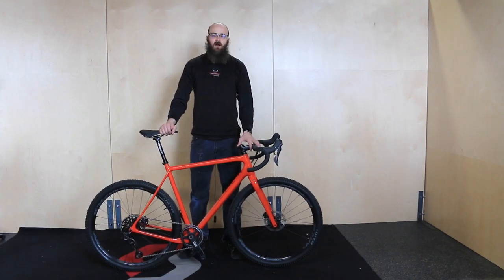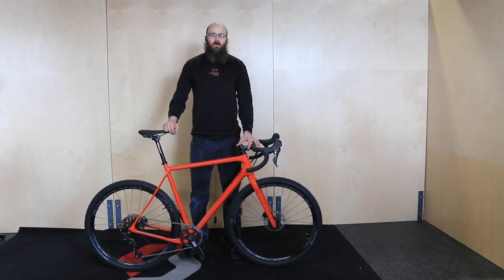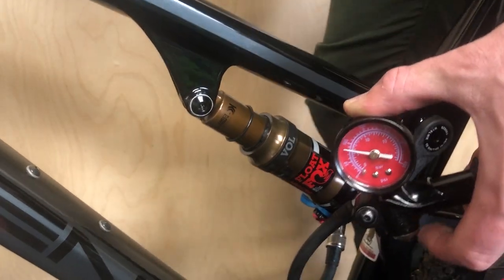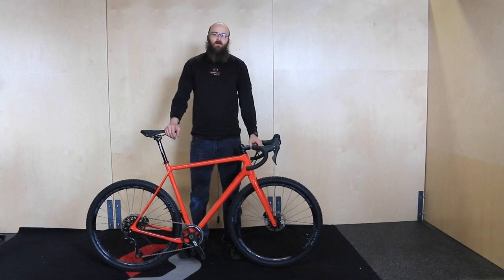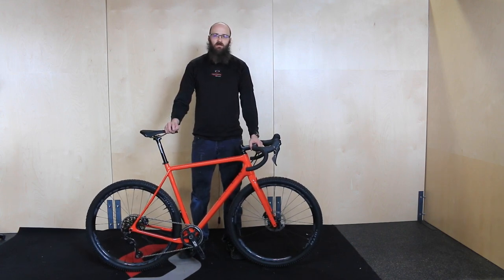Now that you've got your cockpit and seat post torqued down, the last couple of things to do are check your tire pressure and suspension sag, and install any accessories you've got — bottle cages, saddle bags, or pedals. Remember that pedals are left and right side specific. They will both tighten toward the front of the bike, and be sure to use grease on the threads of the pedals.